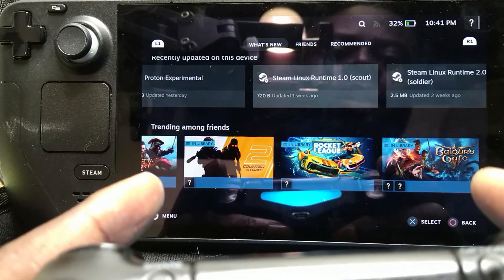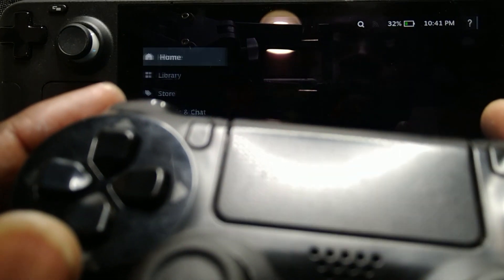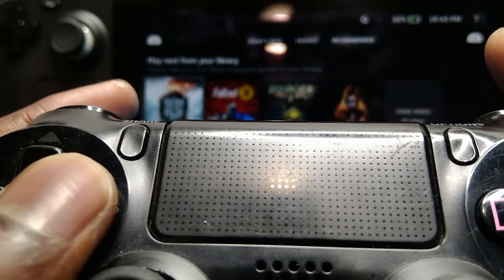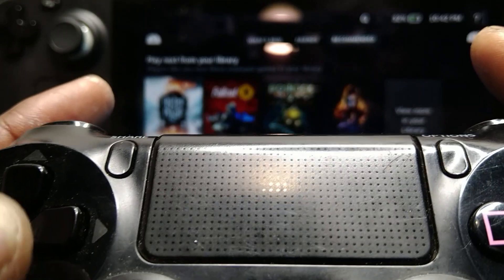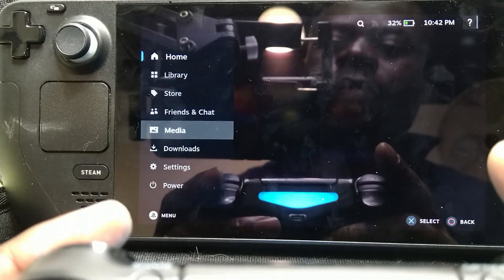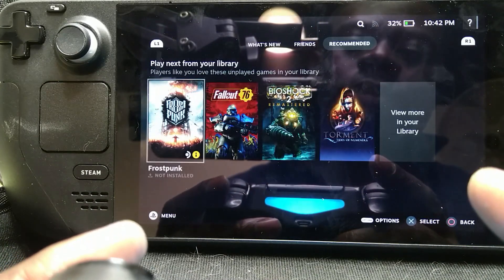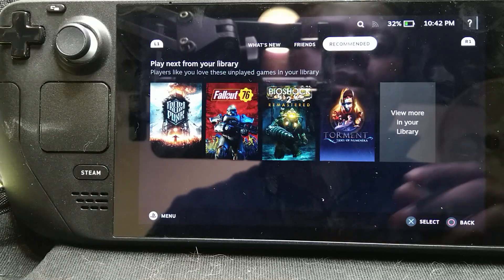The PS4 controller works on the Steam Deck. Yeah, it's full out — it was something to watch. Yeah, it's working. The PS4 controller works on the Steam Deck.